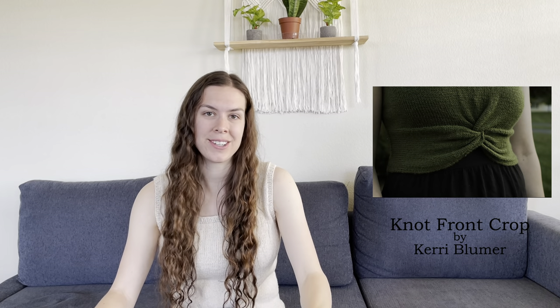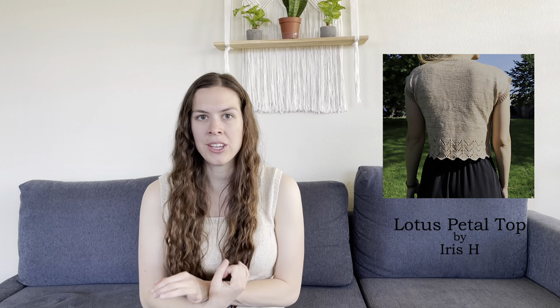The next pattern is called the Lotus Petal Top, designed by Iris H. I think this is gorgeous — it transforms an otherwise simple tee into a very interesting and intricate piece because of the lace detailing around the bottom. It uses a fingering weight yarn and is knit bottom up and in the round. You'd need to pay attention at the beginning for the lace section, but then you could totally relax and just knit the rest in stockinette while watching a movie or listening to a podcast.